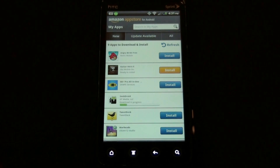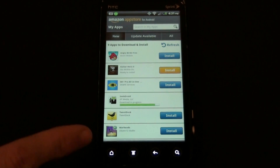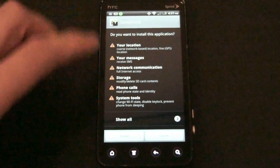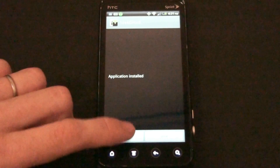Press Install — it's going to download it, and when it's done downloading, it's going to have a little box that says Install. You have to accept all the permissions, and if you do, press Install and then Open.